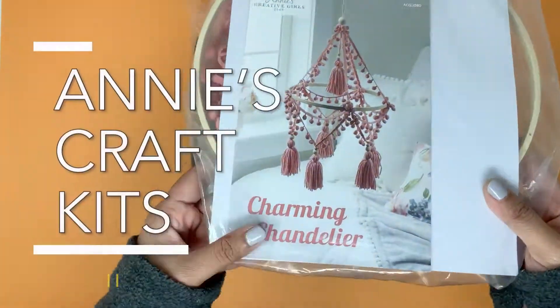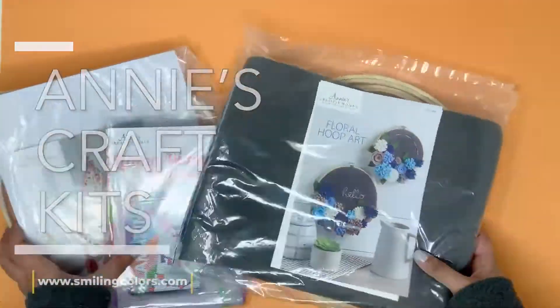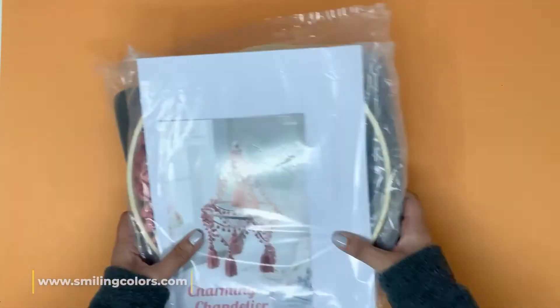Welcome friends! In today's video, I'm unboxing some Annie's craft kits that I received. These kits are filled with creativity and I'm excited to see what comes in each kit and show you a closer look.